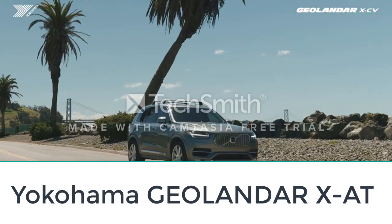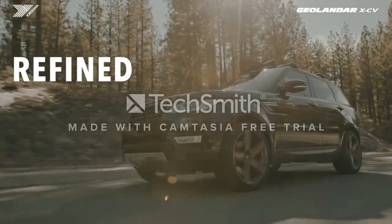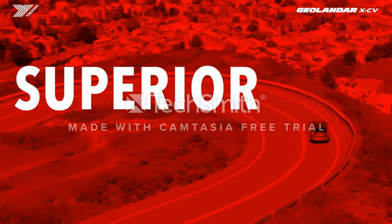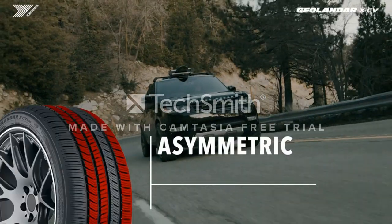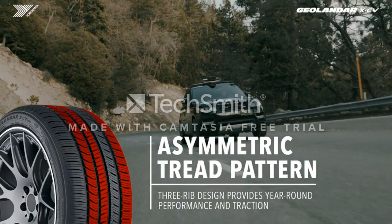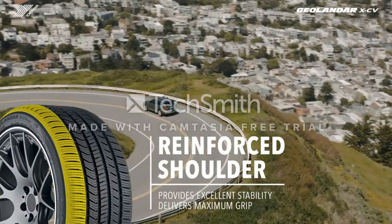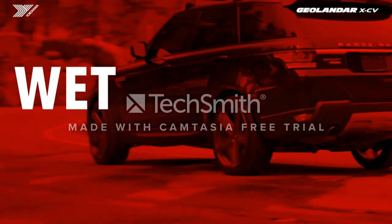Number seven: Yokohama GEOLANDAR X-AT. The GEOLANDAR X-AT all-terrain tire from Yokohama can fit almost any kind of light truck, crossover, or SUV. The tire works well on all different terrains and in many weather conditions such as rain and snow. It provides the perfect balance between an off-road tire and an all-season tire. Even if you don't do a lot of off-road driving, this tire could be a solid addition based on its versatile character. For more adventurous driving, these tires will stand up to a hefty beating with 17/32-inch deep tread blocks.